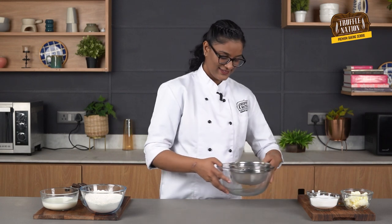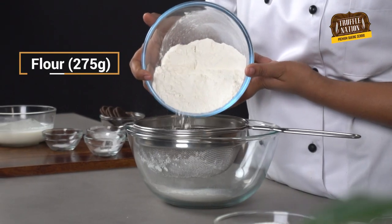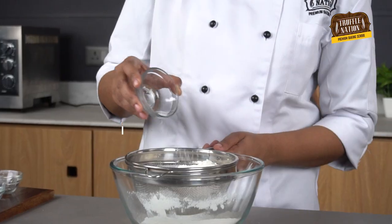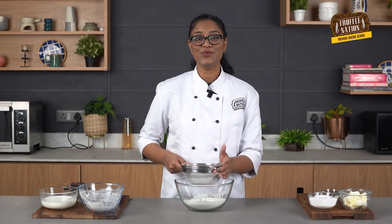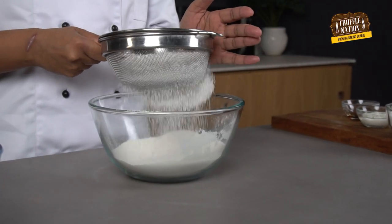I have taken a large bowl in which I'm going to sieve all-purpose flour, also known as maida. Then we'll add baking powder, then baking soda, and some salt. By sieving the ingredients, we are simply removing any unwanted lumps, and this helps with even distribution of rising agents.